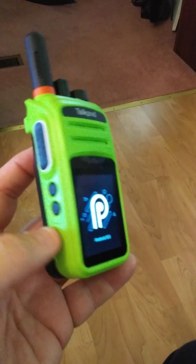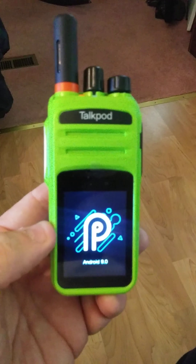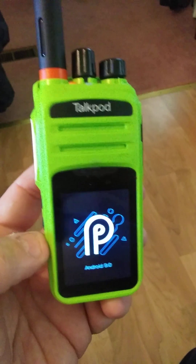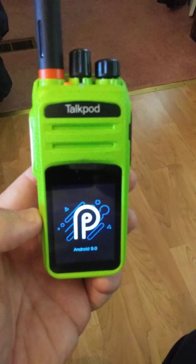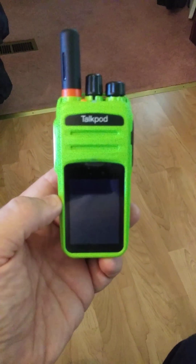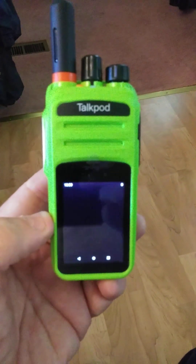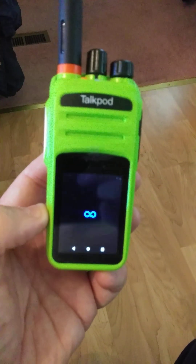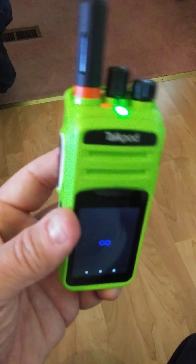Anyone that already has a TalkPod IP radio or network radio, this will do everything those do. It will run Zello, it will run EchoLink, TeamSpeak, Plumel. Plumel is very similar to TeamSpeak — the ZMR group runs a Plumel server. Anything you can run on a smartphone or IP radio or network radio will run on these TalkPods, because that's what they are: Android-based IP radios, which are basically cell phones disguised to look like radios.